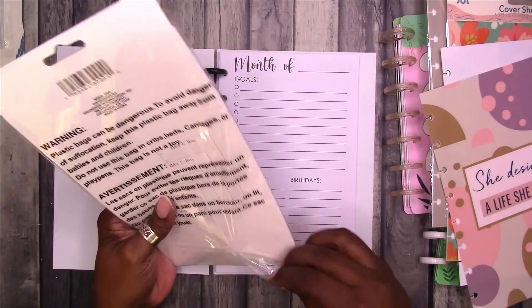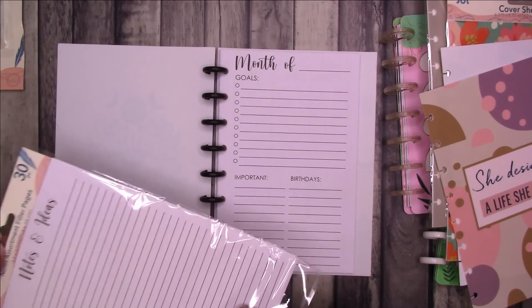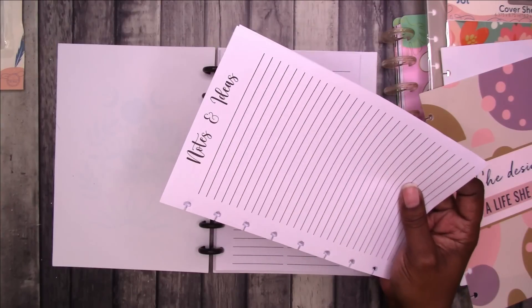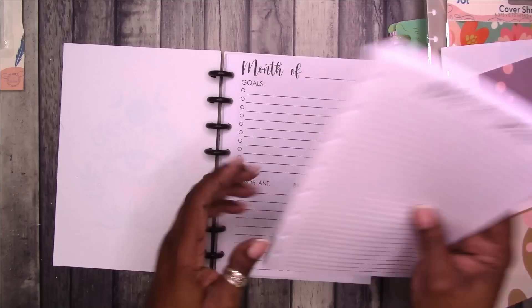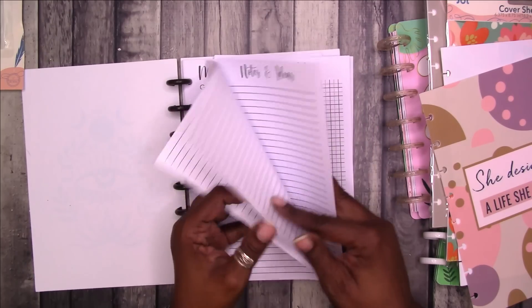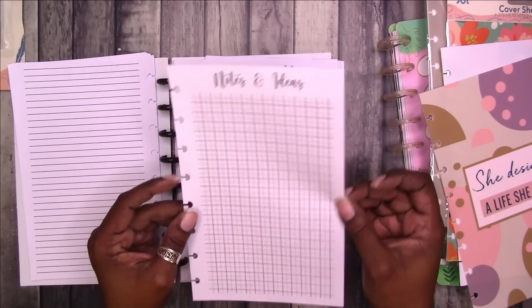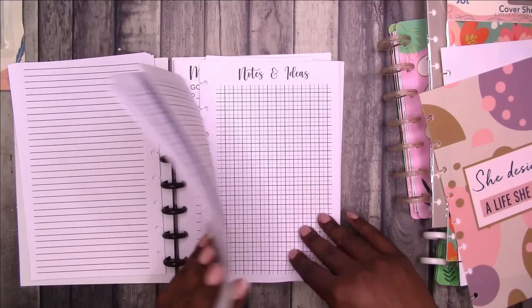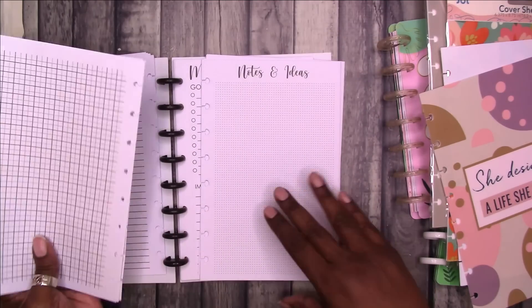I'm actually going to put that in the front. I didn't find any tab dividers, but hopefully I will. In the meantime, I could just use a set of the covers as a divider, right? It doesn't necessarily have to have a tab on it since the covers are bigger than the inserts. So this has notes and ideas lined and it has a pretty sad grid because it's so dark. I don't like a dark grid if I'm drawing or writing on it — I don't want the grid to interfere with what I'm writing.